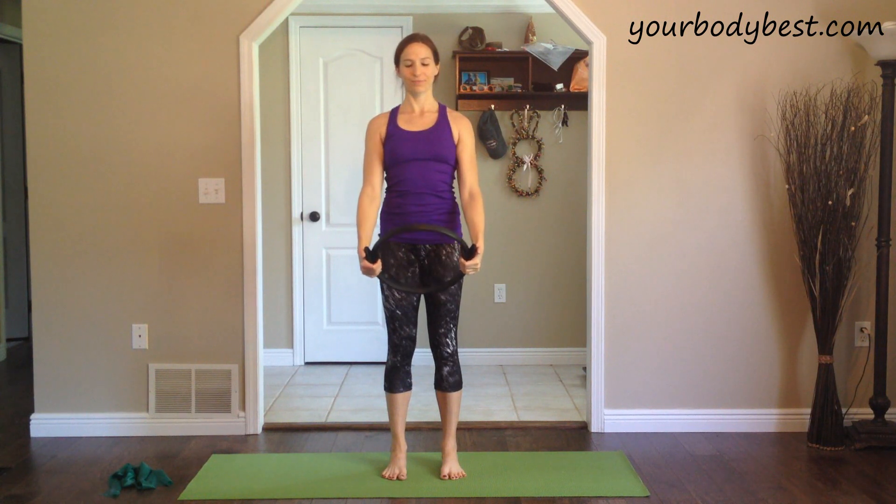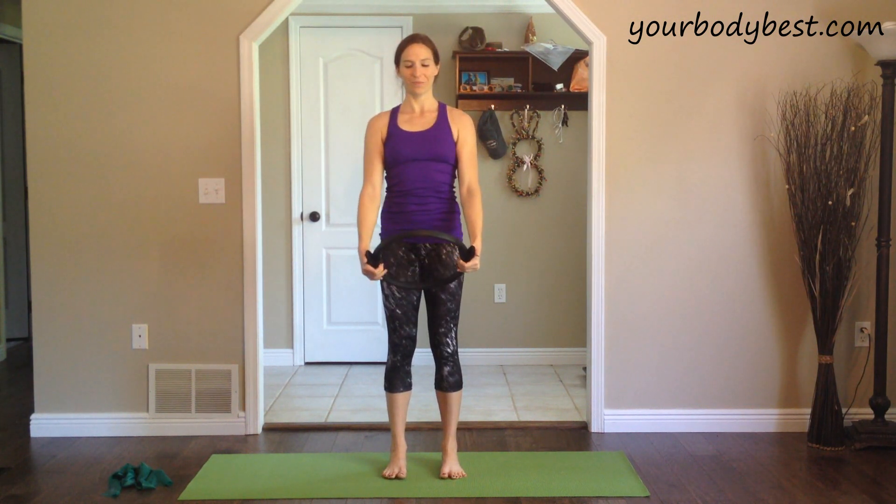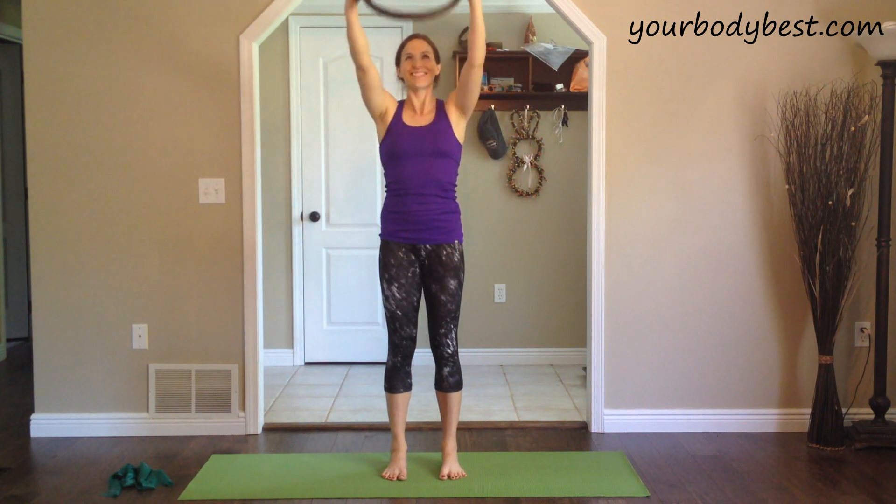Exhale, bring them back down in front of you. Inhale, lift the arms, holding the ring up overhead. Exhale, bring them back down. Inhale, lift. Exhale, lower. Really developing that connection between your breath and your movements.